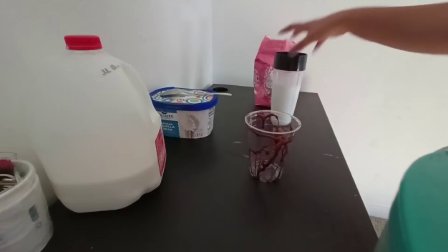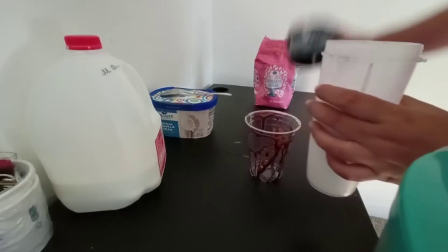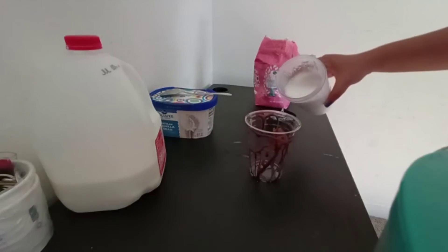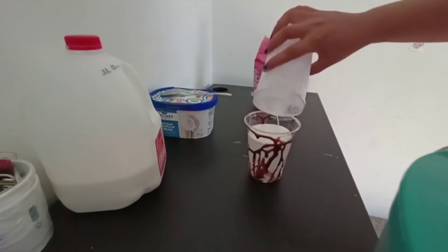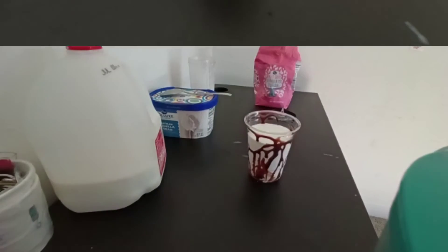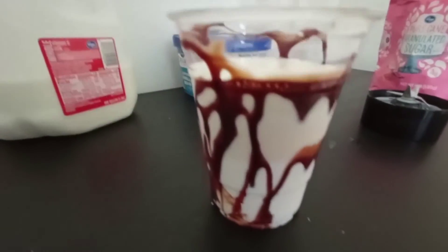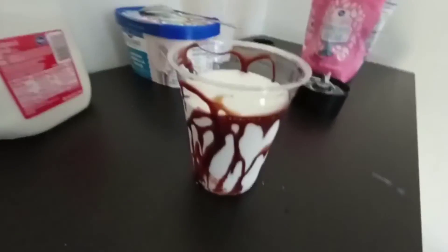We are good to go! Now we will pour it in the glass from the smoothie maker. Wow, how tasty my vanilla milkshake is! Try it — if you like this channel, subscribe, like, and press the bell icon. See you next time, bye!